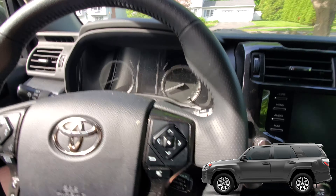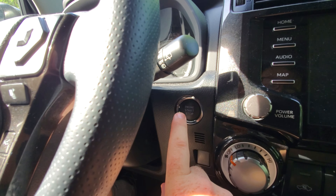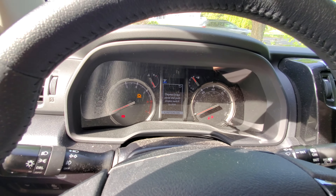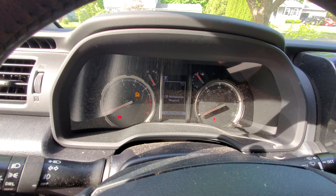This is a 5th Gen 4Runner with a push-button start. We're going to press this button twice with a little bit of a gap between it. The screen is on — it didn't start up because I had my foot off the brake. If your foot is on the brake, it'll try to start up.